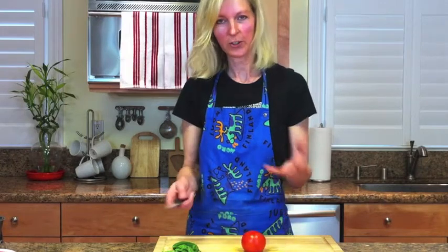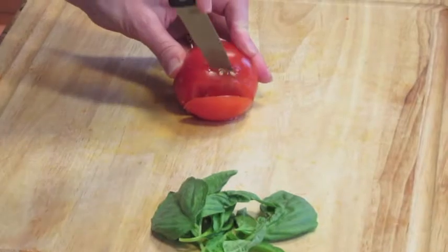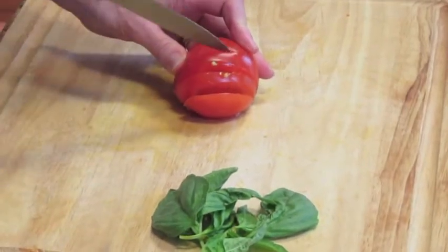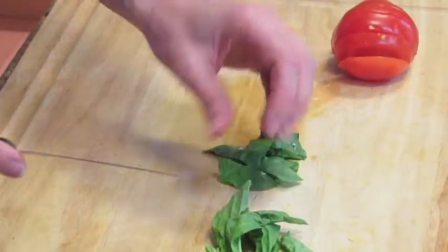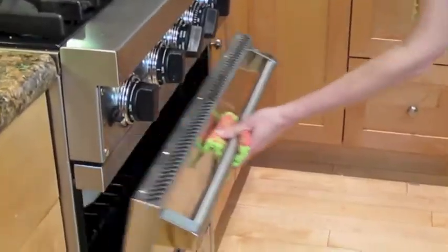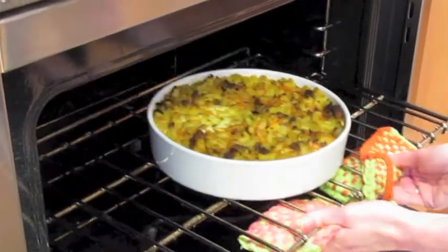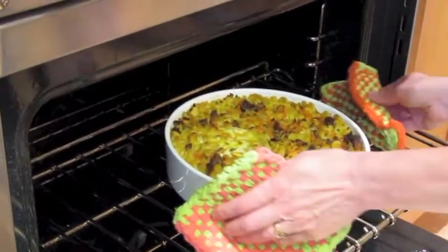Once the dish is in the oven, I'm going to prepare a little side dish. I'm cutting some tomatoes and then adding some fresh basil. It looks great — it's ready.